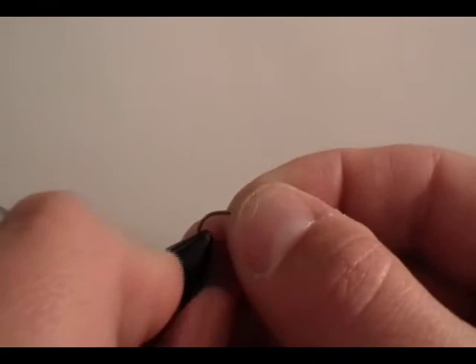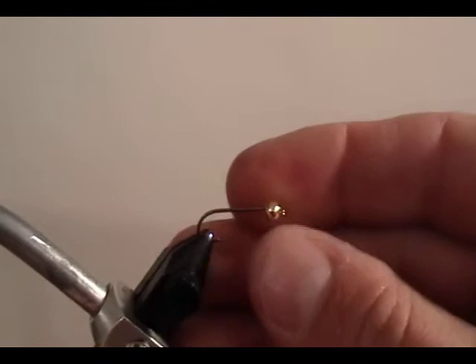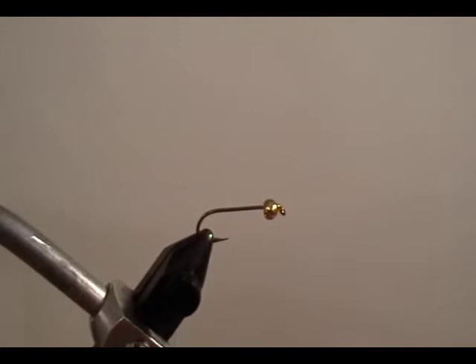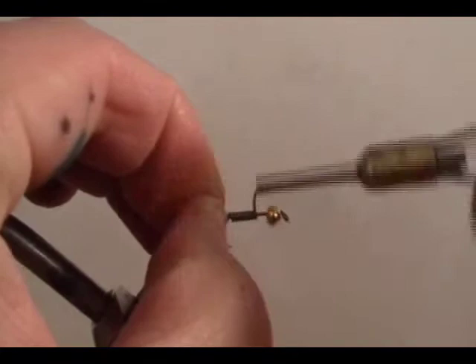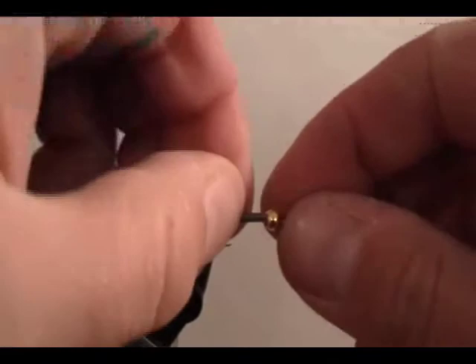We use a 3x long size 10 streamer hook and the 5/32nds gold bead. We're going to take 25 thousandths lead and wrap from the point of the hook all the way forward to the bead, then break it off and sink the lead underneath the bead.